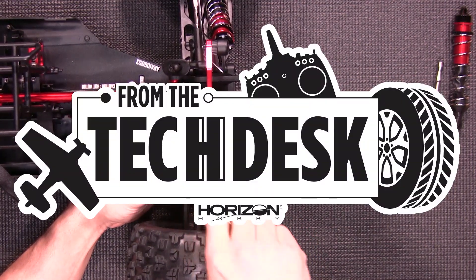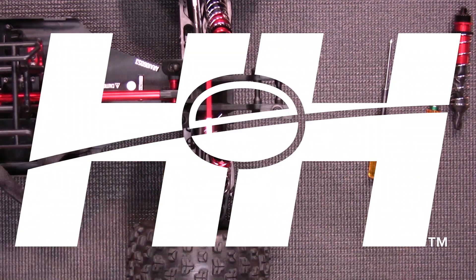Thanks again for watching. Stay tuned for more tips, tricks, and other helpful videos from your RC experts here at Horizon Hobby.